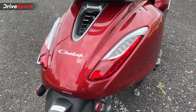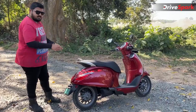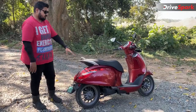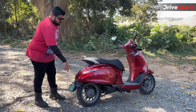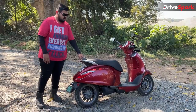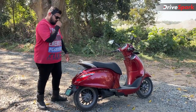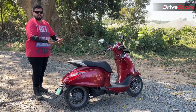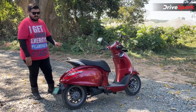Coming to the rear design, the tail lamps are vertically mounted on the rear apron, similar to how the front indicators are positioned, and you get a combination of indicators and tail lamp together. The rear apron styling mirrors the front to create symmetry, along with Chetak badging. Other convenient features include chunky grab handles — unlike flimsy ones on other scooters — and a sidestep for passengers who prefer to sit side-saddle.